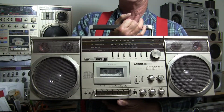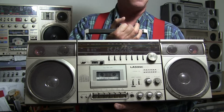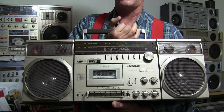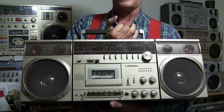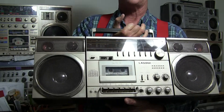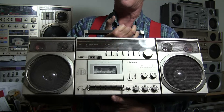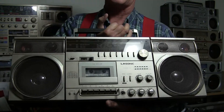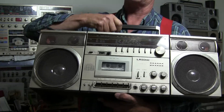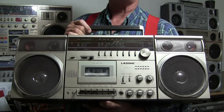Out of all of the Lasonic models that are out there - there's the LPC-81, this is the 82, then there's the 83 which is a miniature model, and then you have the 85 which is similar to this. And you have other models: the L30, L30K, and other ones I just can't remember. Then you have your 931, your 935, your 975.